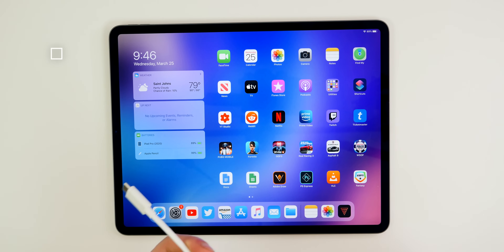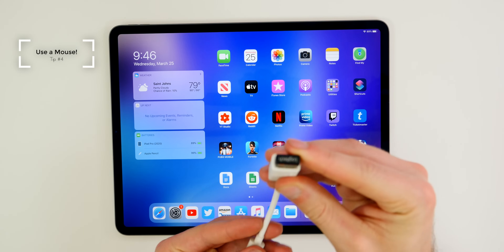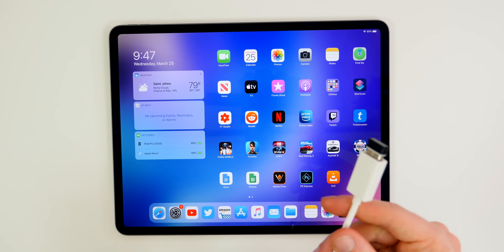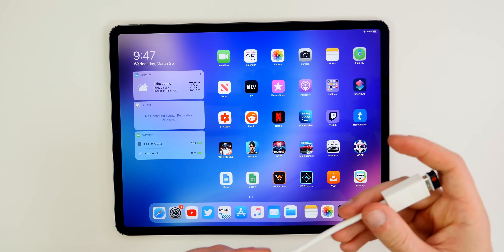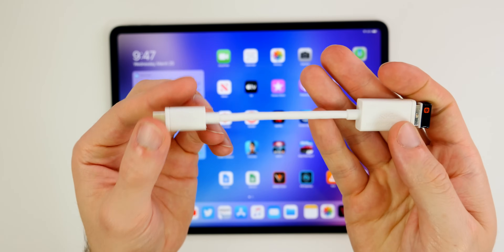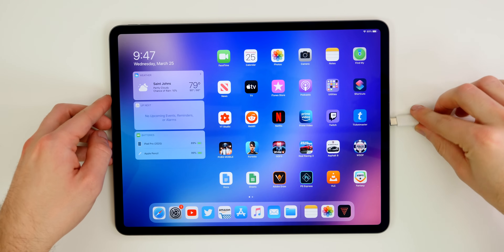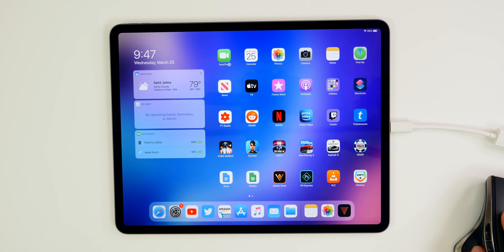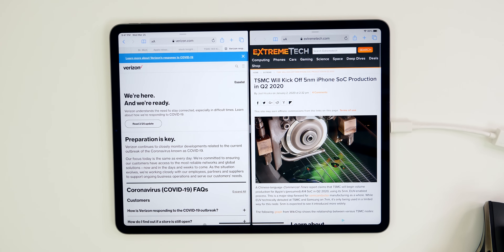The next thing you want to do is hook up a Bluetooth mouse or a USB mouse and take advantage of true mouse and trackpad support, which was just added in iPadOS 13.4. I have a USB mouse and a USB-C to USB-A adapter. I can plug it into the bottom of the iPad and use this MX performance mouse. On the home screen, you can see apps have a little animation to indicate you are hovering over them, and you can pull up the dock by moving the mouse to the bottom.